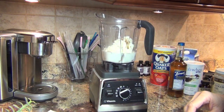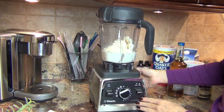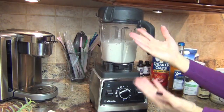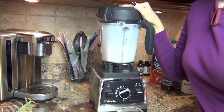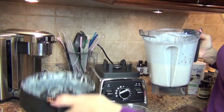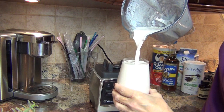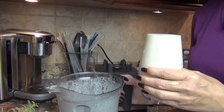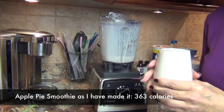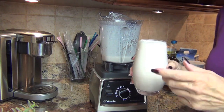Everything is in there, so let's get blending. Turn it on, smoothie setting, go for it. Okay peeps, she's all done mixing up. I'm going to pour it into a glass today — just to make those of you who like pretty glasses happy. This will be a little bit thinner; you can add less almond milk if you'd like. I'll put the calorie count in an annotation using My Fitness Pal.